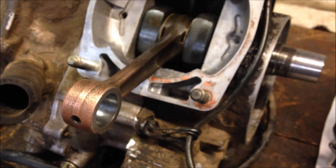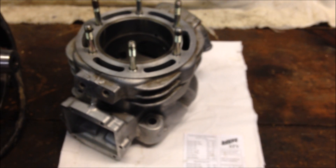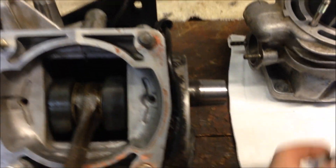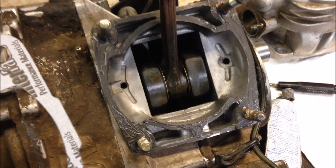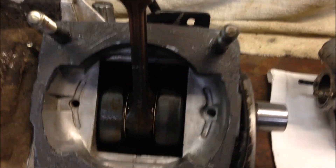From there, put the piston on your rod, then assemble the cylinder on the bottom end. We'll first want to install the base gasket. Before I do that, I'm going to take this gasket maker and put some around the bottom end, then throw the gasket on, then throw another layer on top. First layer of gasket maker on, then slip the gasket over, throw another thin layer on top.